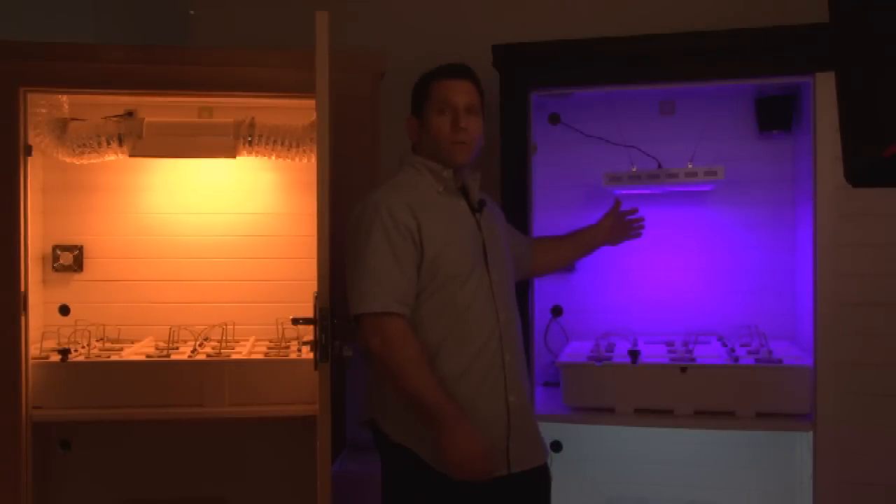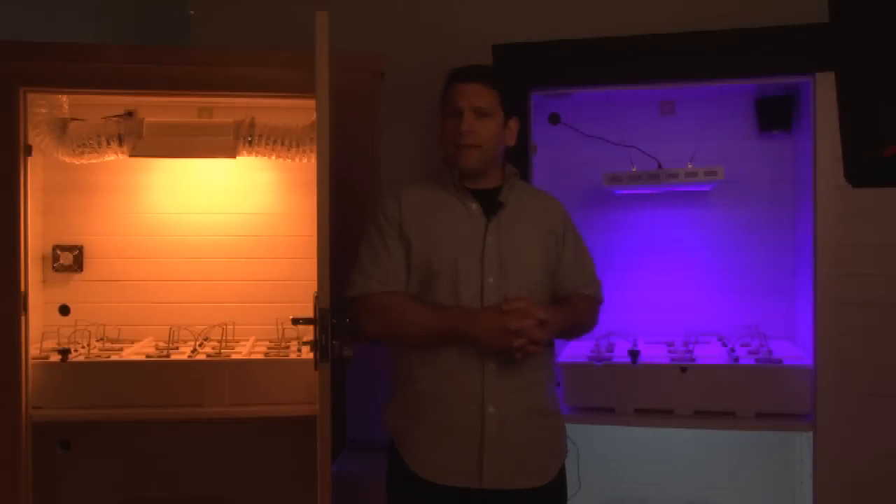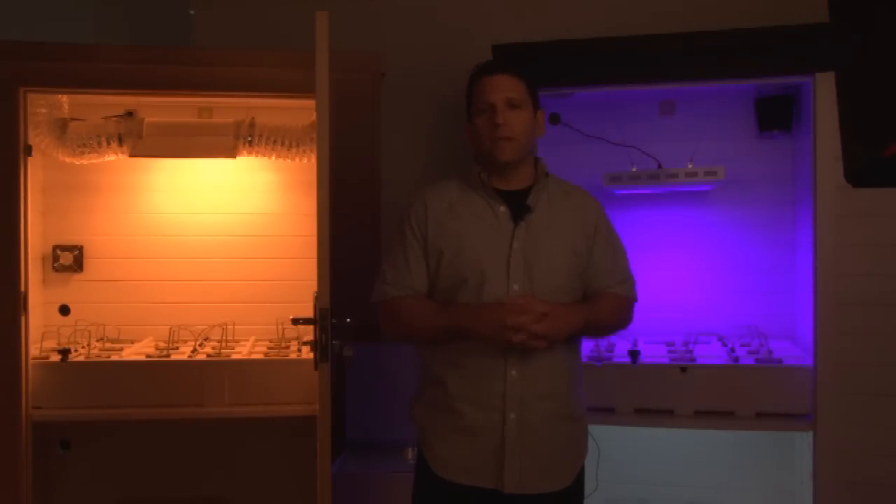So we're just showing you the comparison between the 400-watt metal halide and our Bud Buddy with the 300-watt LED. Don't forget, with LED, you don't need a ballast. They run slightly cooler and they use less energy.